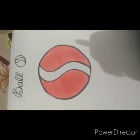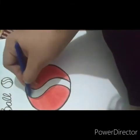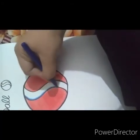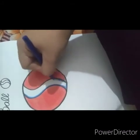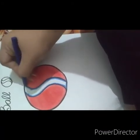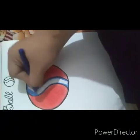I have colored both the sides. Now I am using blue color for the waves, for the center of the waves. I am making a border first of all. I have made the border. Now I will color in the center.